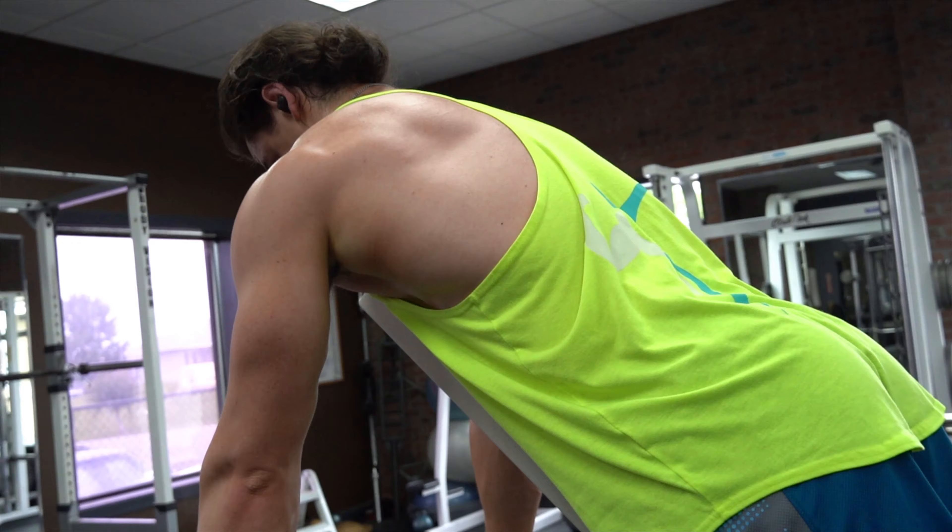Today we're going to talk about the machine chest supported row with a band. I know that's a mouthful, but it's quickly become one of my favorite back exercises. Today we're going to talk about muscles targeted, how to set up for the exercise, how to perform the exercise, and make sure you stick around to the end where we're going to talk about some common mistakes and how to fix them.